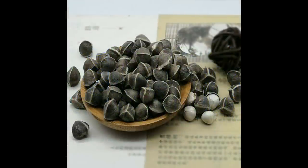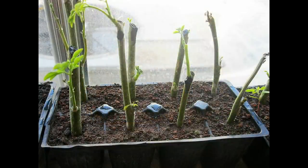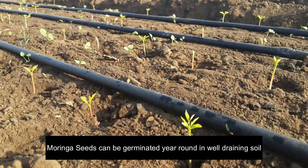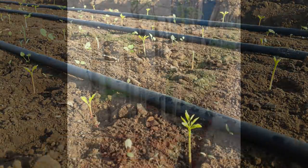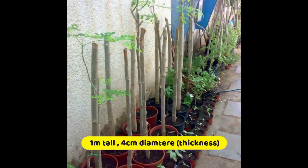Moringa can be propagated from seed or cuttings. Direct seeding is possible because the germination rate of Moringa oleifera is very high. Moringa seeds can be germinated year-round in well-draining soil. Cuttings of 1 meter length and at least 4 cm diameter can be used for vegetative propagation.